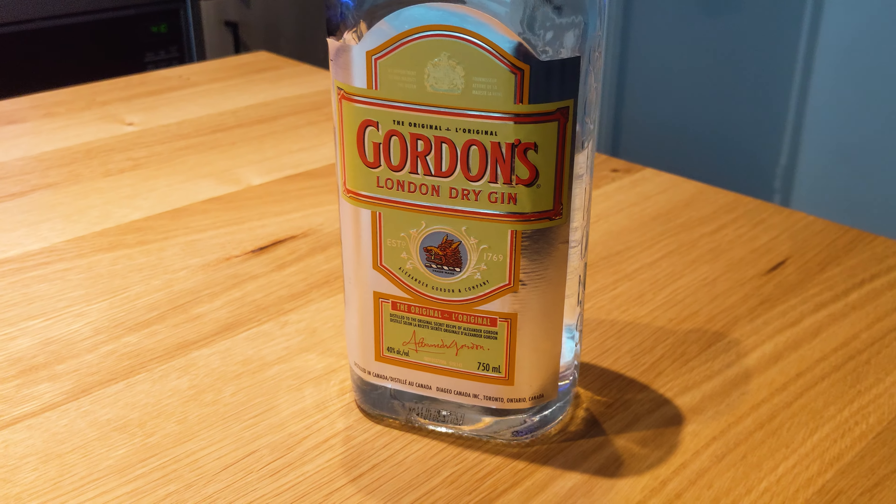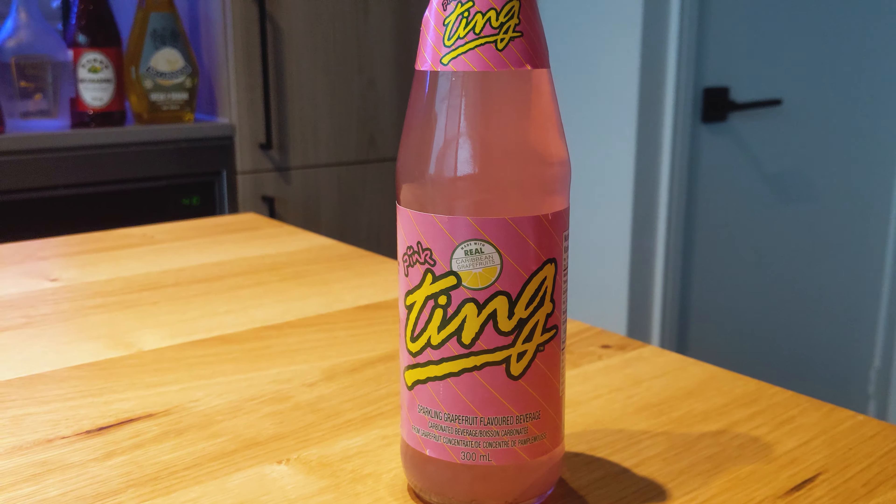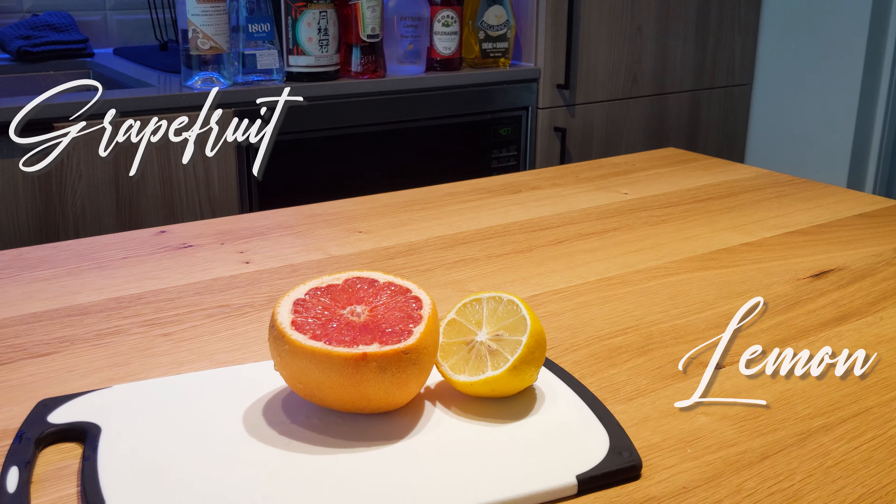Today's ingredients are clear-cut. All you're going to need is a bottle of gin, and that zesty, magical goodness — Pink Ting. Ingredients from the earth itself: we're looking at a grapefruit and a lemon.